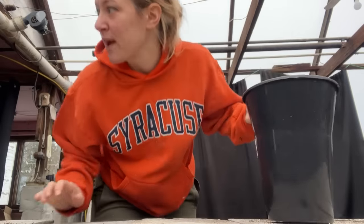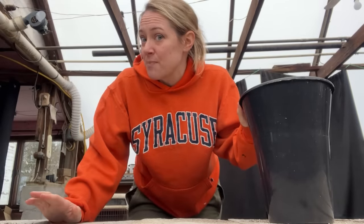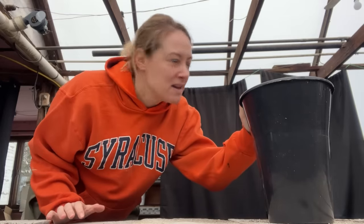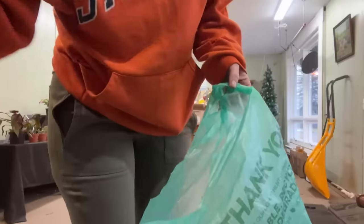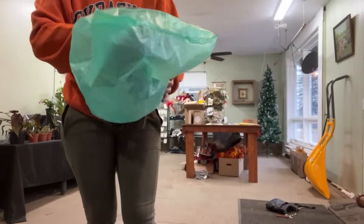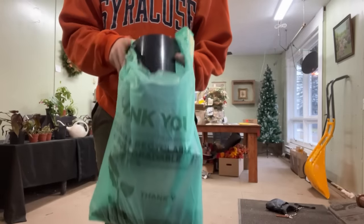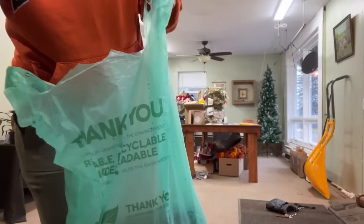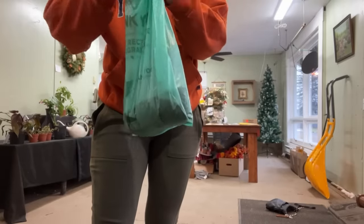I'd really rather have this in a zip-lock bag because I don't want it to accidentally spill in my car. It's not a zip-lock but it's one of my recyclable biodegradable bags, and I'd rather be able to close it so it doesn't fall all over the place in the car. I know I have zip-lock bags at home, so there's some vermiculite sorted.